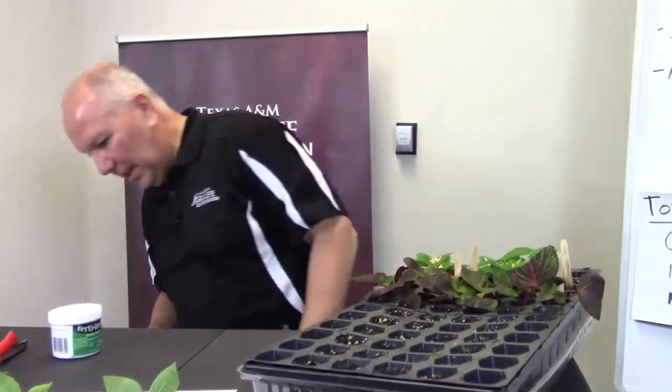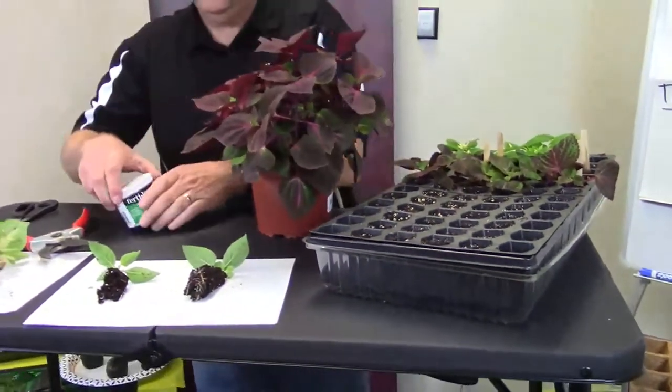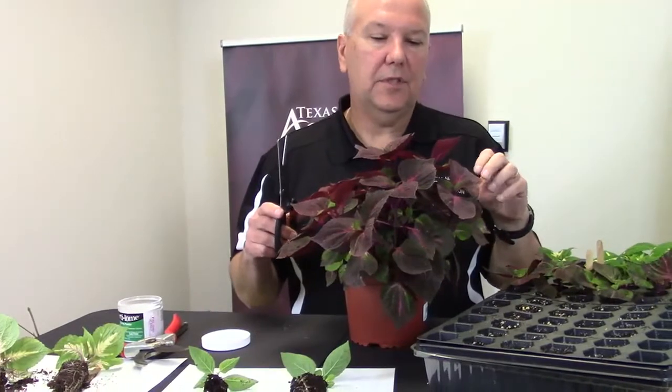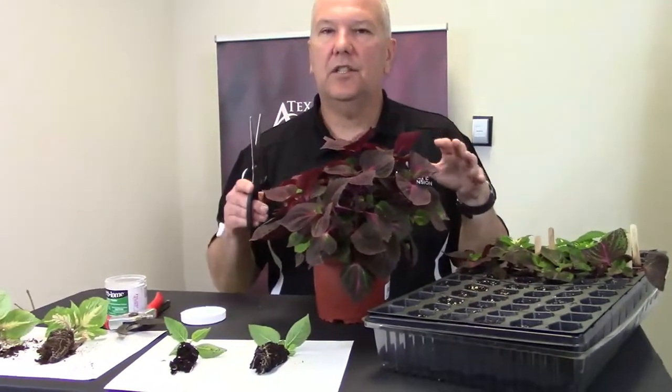Let's go ahead and take some cuttings so you have an idea of how to do it. I'm going to set three with the hormone and three without. You never want to dip right into the rooting hormone stock — I usually just tap a little bit out. When you take your cuttings, I like to set them as soon as possible. If for some reason you can't get to them right away, wrap them in moist paper towel, put them in a Ziploc bag, and you can even put them in the refrigerator to chill them down until you're ready.